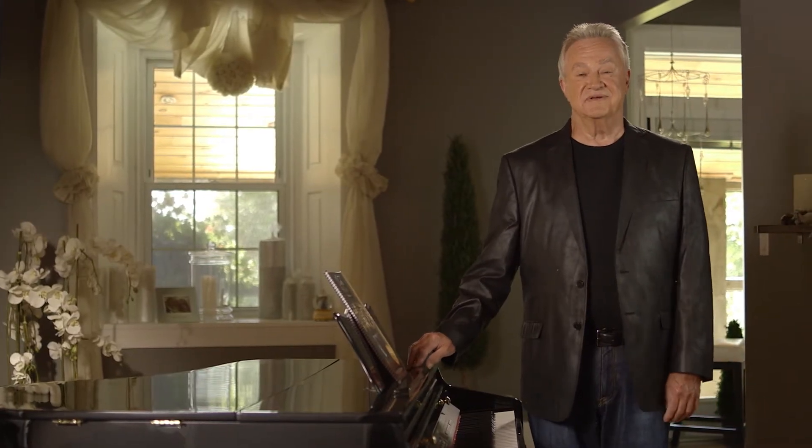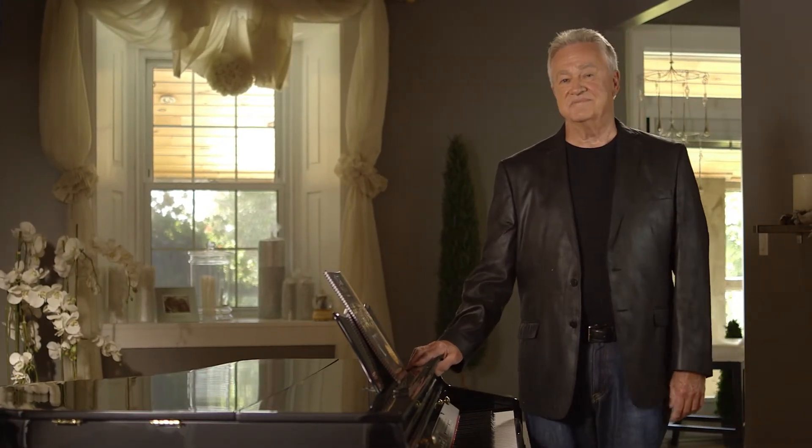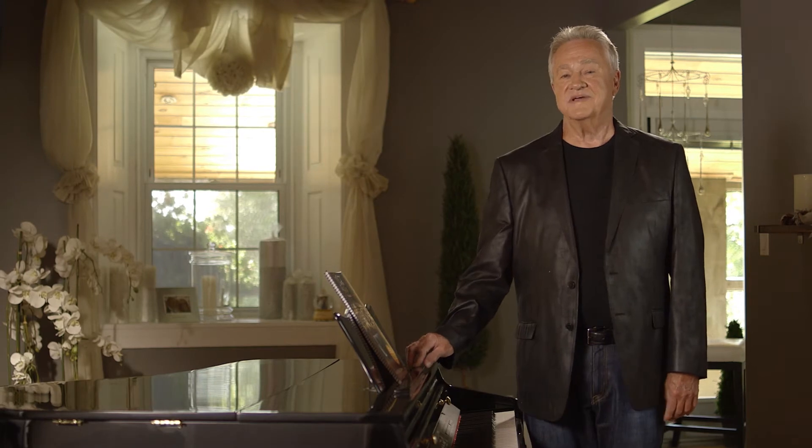Hello, I'm Frank Mills. You may not remember my name, but if you're a piano player or a keyboard player, I bet you remember my song, Music Box Dancer.